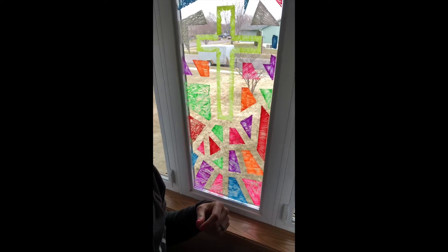Hey guys, it's Mrs. Hudson from Horizon Elementary and our Spread the Love project was a window project, and I'm going to show you a little clip about how we did it.